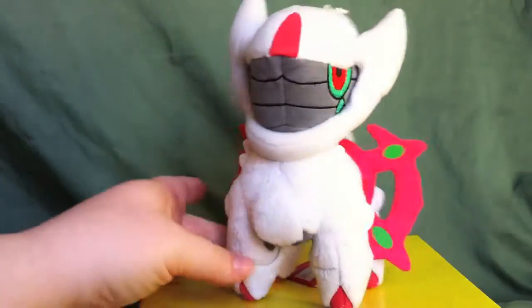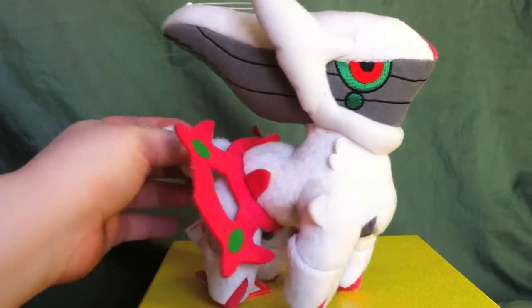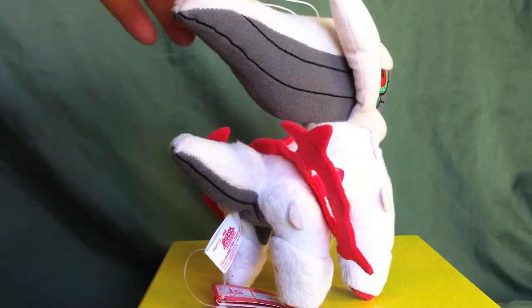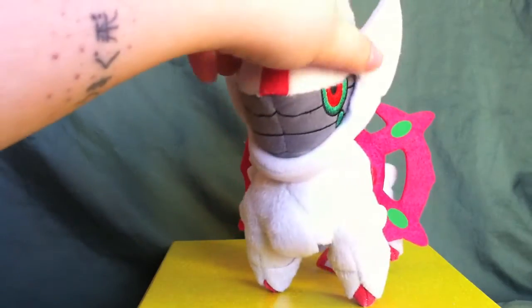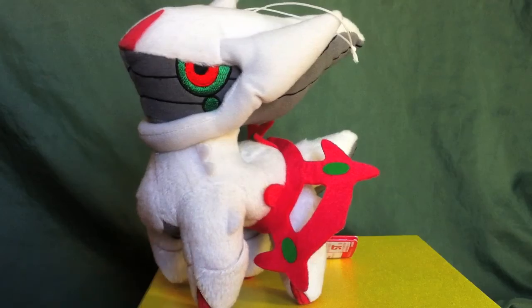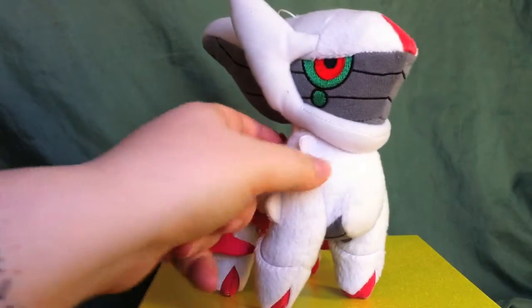Originally, I wanted this review to be a sort of — you saw Clefairy, you saw Mewtwo, now let's go over a really cool Banpresto plush. But as I was getting ready for the review and outlining it, I noticed several things about this plush that kind of pissed me off, actually. So we'll get to those in due time and I'll knock him down. But first let's just get a good look at him overall.